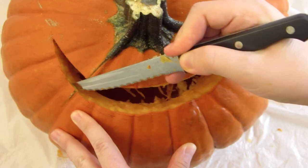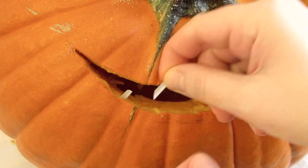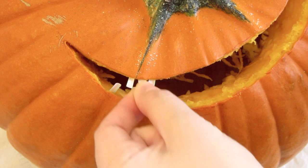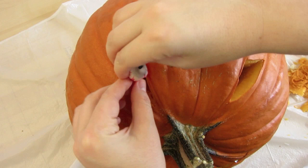Then cut a groove in the smile to stick the teeth into. For the eyes, I'm using these fake eyeballs I got from the dollar store. You can also find eyes like this at party or craft stores around Halloween time.